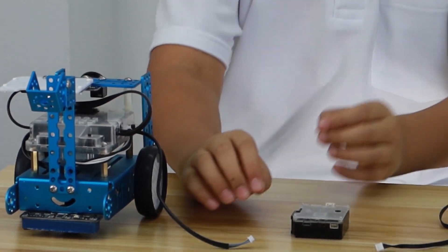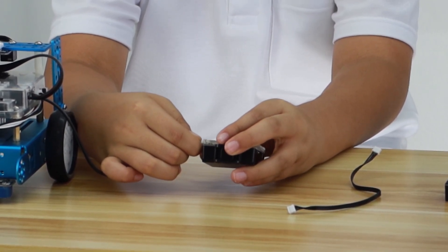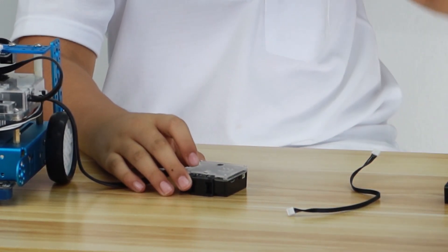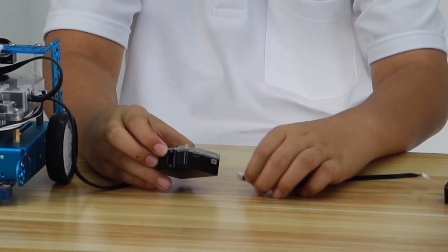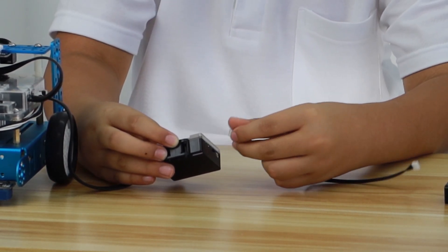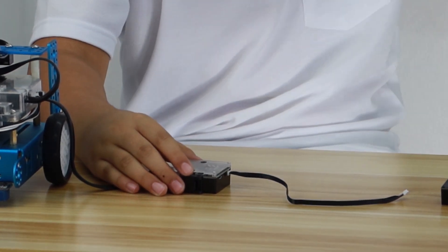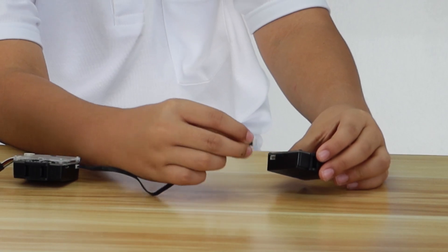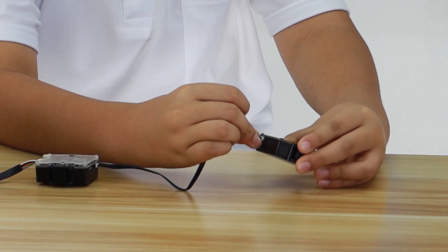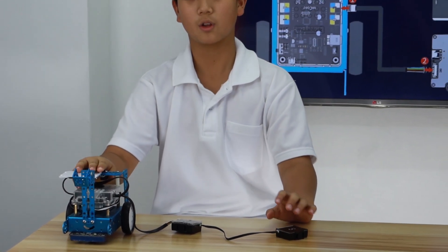Then, point two is connecting the other end of this connector to your I2C port in your Smart Camera, like this. And now, point three is connecting to this port in your Smart Camera with this connector. And point four is connecting the other end of this connector to this port right here. And like that — now you've got it successfully connected to your Smart Camera, so your M-Bot and Smart Camera can be programmed and do lots of things.